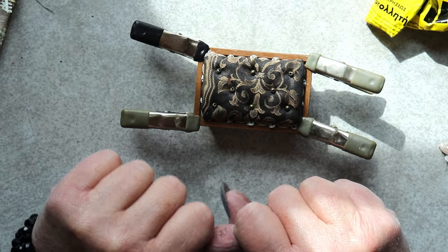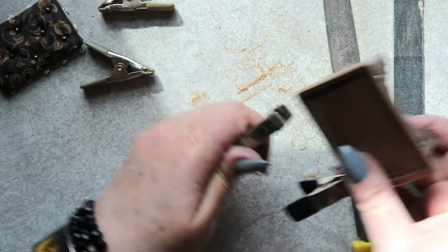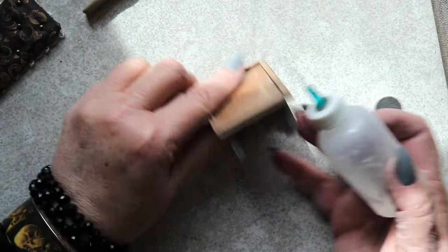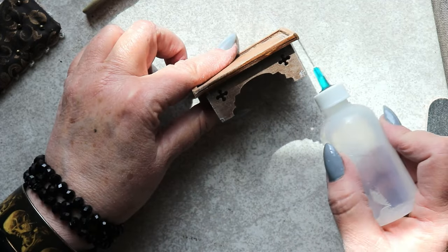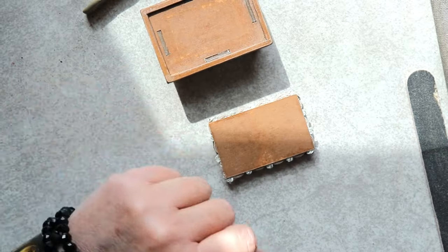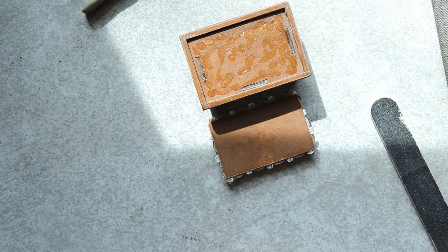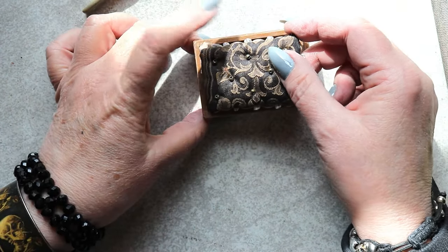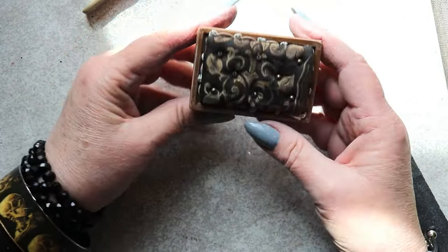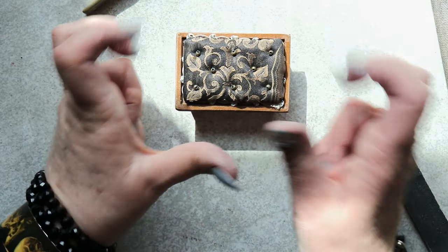It fits perfectly. After the frame has set up, I smooth all the edges and reapply superglue to any areas exposed by that sanding. Then it's time to apply adhesive to the top of the ottoman and pop the upholstered panel into place. Construction is complete — now it's time for finishes.